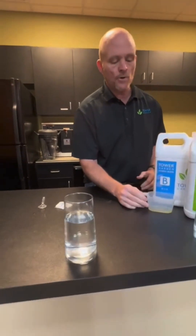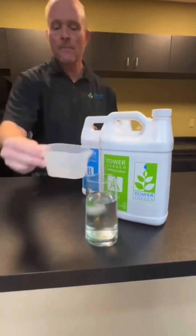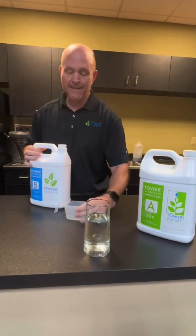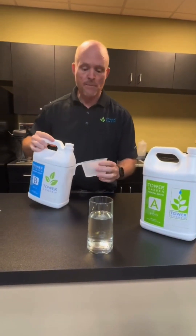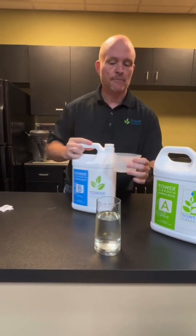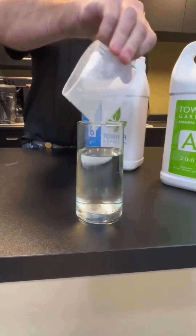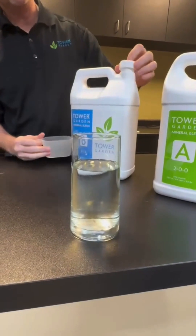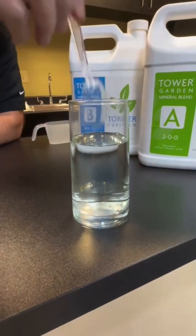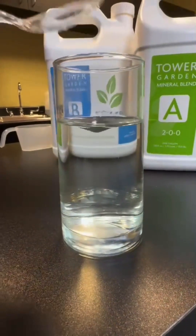So now we're going to take our A and go ahead and add it in. Now we're going to add some B in as well. These nutrients are actually much more concentrated — what we're putting in should normally be administered to about 10 gallons, and we're putting all of this in a small glass of water. But it's to demonstrate the fact that if you look, you still don't see any nutrients. You don't see anything falling out, even as concentrated as it is.